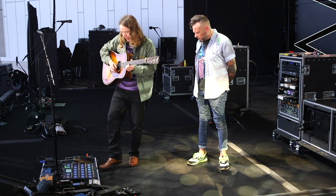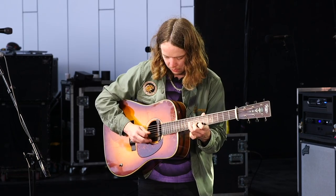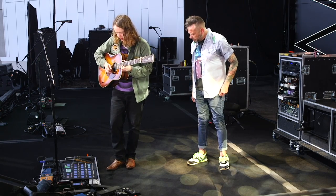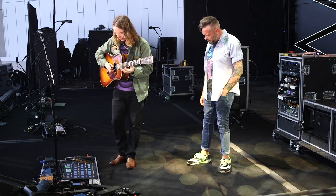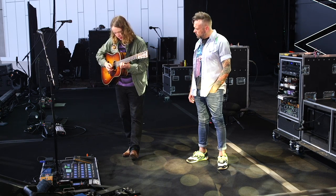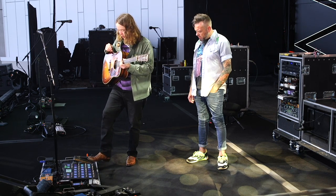I have tap tempo set on the Nemesis so I can make sure I'm in time. A lot of times I'll just hit it right on the downbeat, or skip a downbeat, and then it usually lines up with something cool. The Nemesis is badass — I use that all the time.